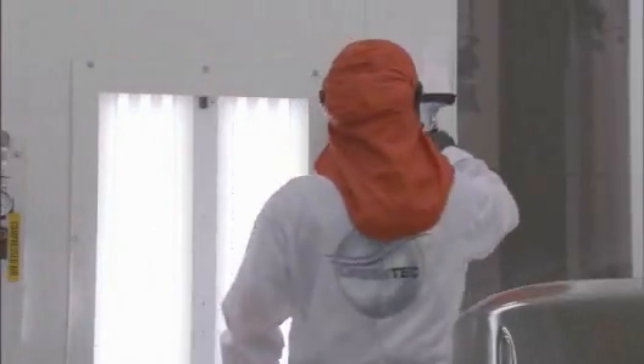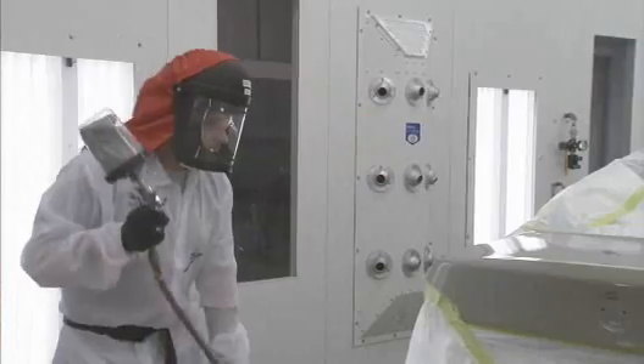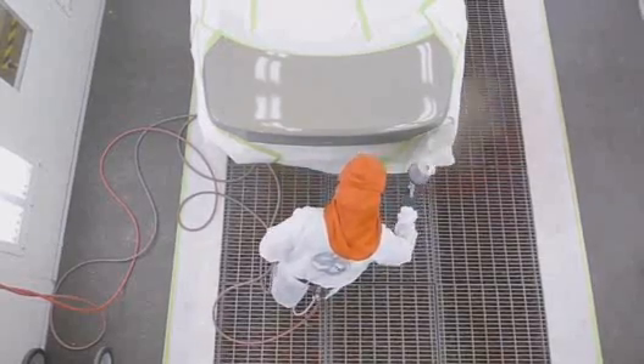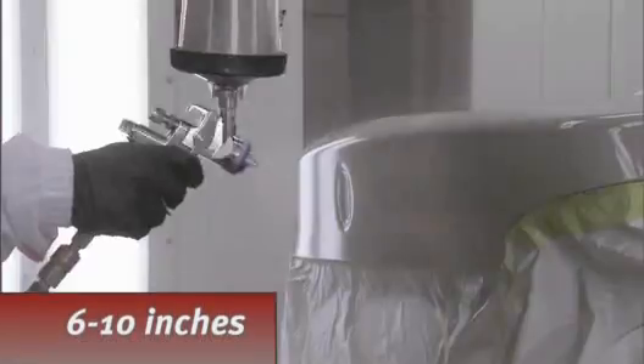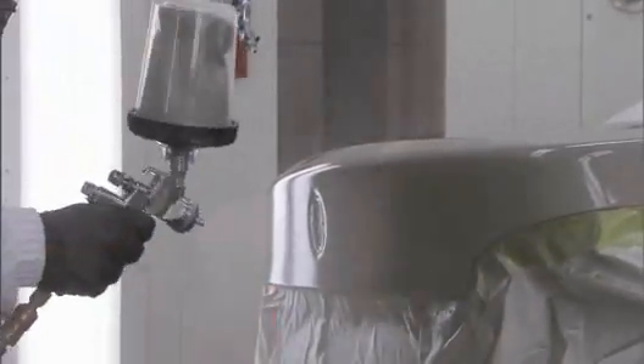It is best to use either two spray guns or exchangeable cups in order to move quickly. Apply base coat to the repaired area up to the edge of the blending additive at a six to ten inch spray gun distance. Knit the two edges together.